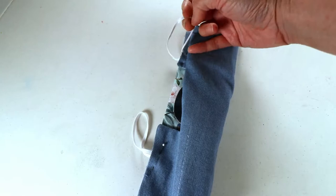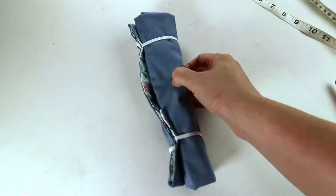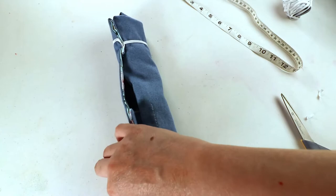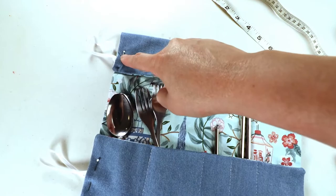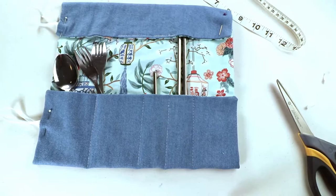We can try it before we sew — just place one loop on the top and one on the bottom to see what it will look like. Now we know it will fit, so we can start sewing the elastics and the final edge. We sew a line here, go over the elastic area two times, and sew the remaining edges, and then we are done.